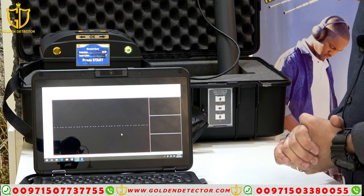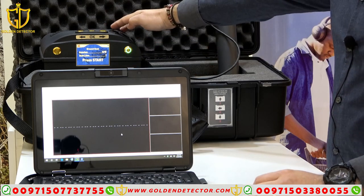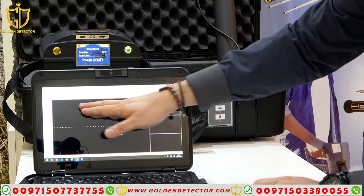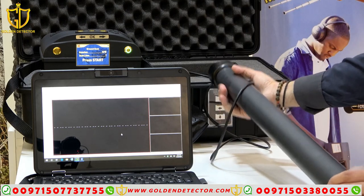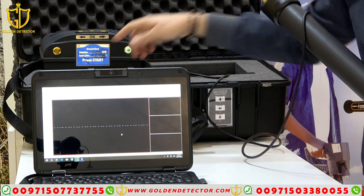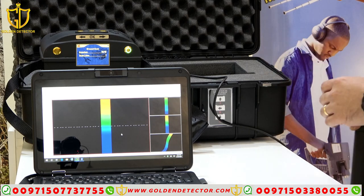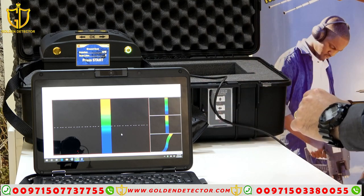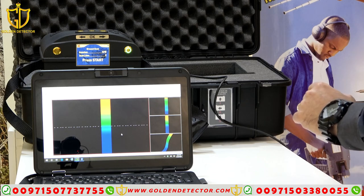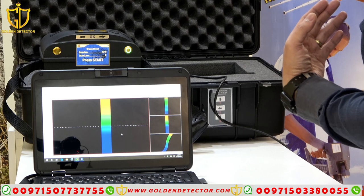Now I'm going to show you how to work with the 3D imaging system. I've already connected the tablet PC to the main unit and opened the Visualizer 3D. Now I will press the scanner start. You can see here — I will press start. While walking, you have to walk straight but not too fast.